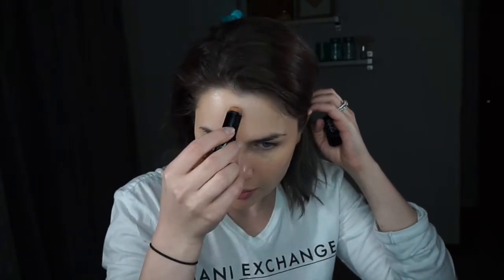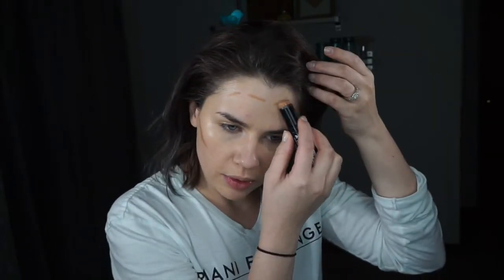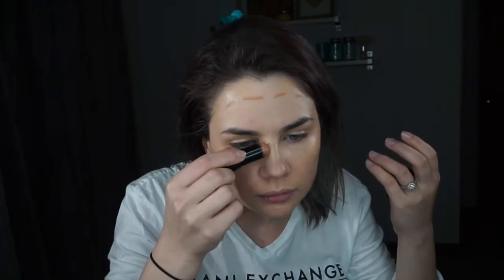Sometimes I vary what I use for bronzing, especially in winter when I'm a little more pale. I use either the foundation stick by NYX in color Caramel, or powders — very little of it, just to give me a little glow. Today I'm just going to use a little bit of the NYX foundation stick to give me some definition so I don't look too flat, creating very small lines because I don't want it too bronzy.